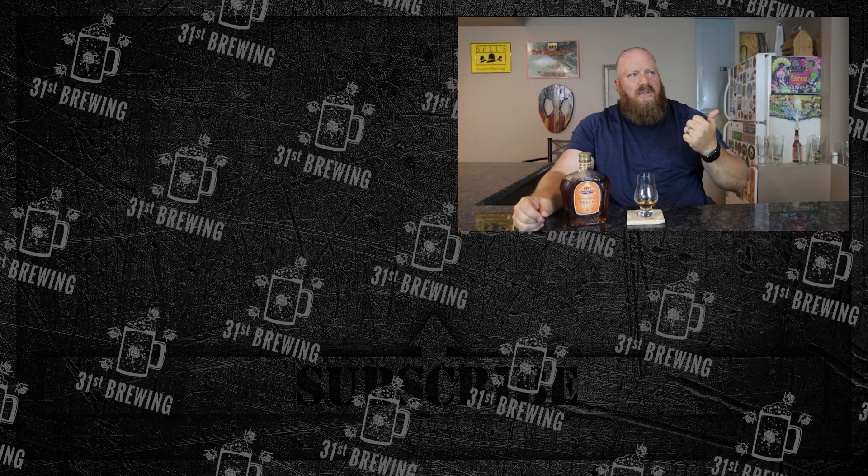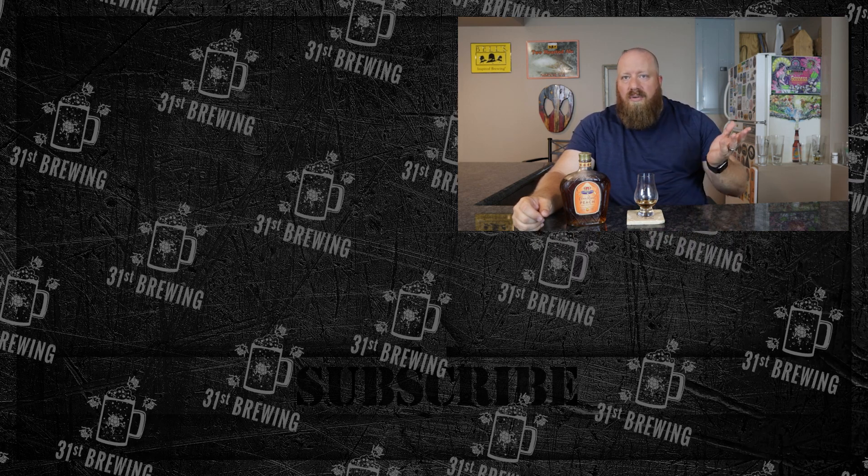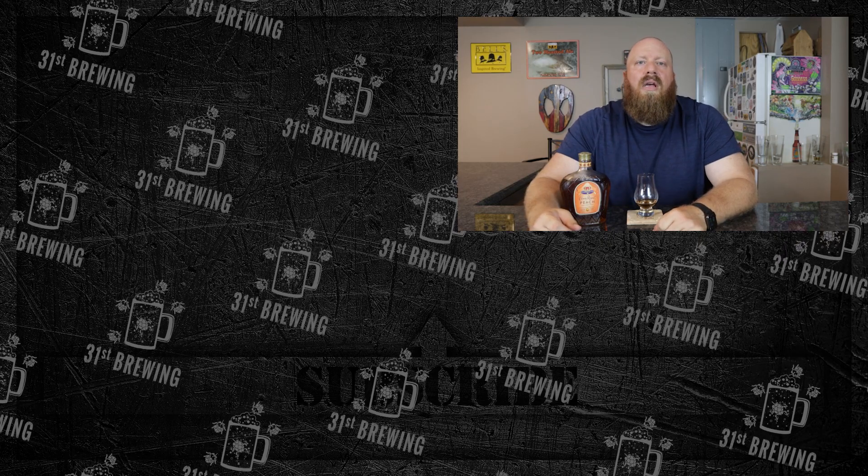If you want to drink it straight, go for it, but mixed drinks are where it shines. Tell me down below what you put this in — I'm planning on doing a lot more mixed drinks this summer since we're into July. If you have any combinations using Crown Royal Peach, let me know. And if there are any other flavored whiskies you guys use, mention those too. The first summer drink I did was a Western Sun Blueberry Vodka with Simply Lemonade and that was good. If you enjoyed this review, check out some more over here, don't forget to hit that subscribe button and ring that bell, and I'll see you in the next video.